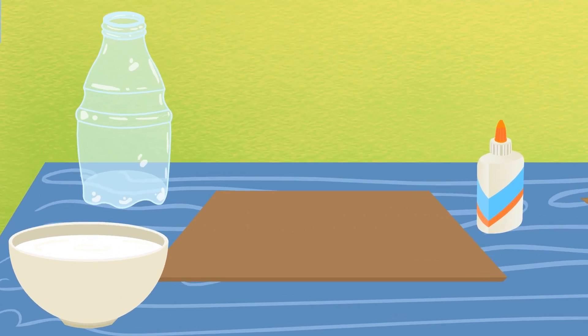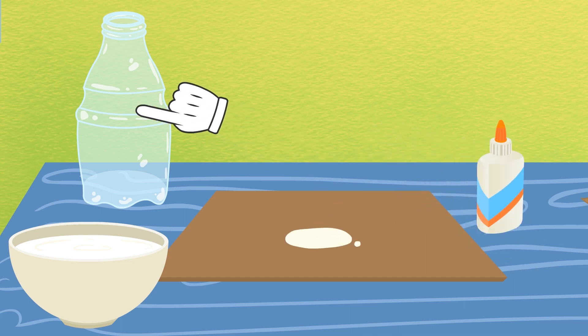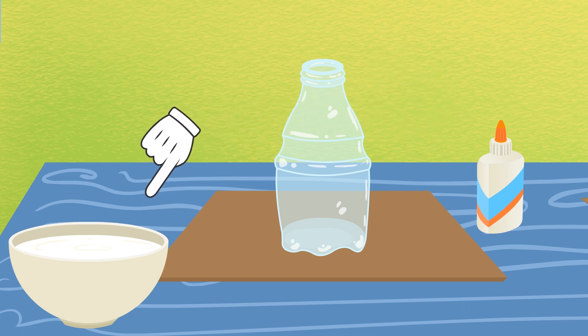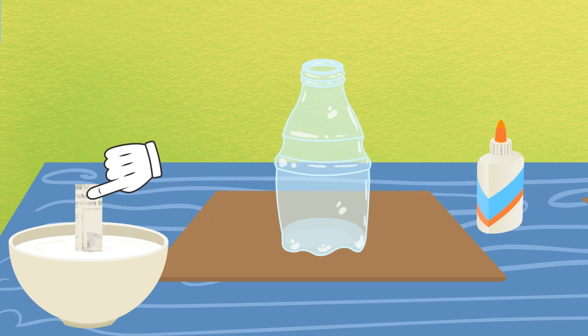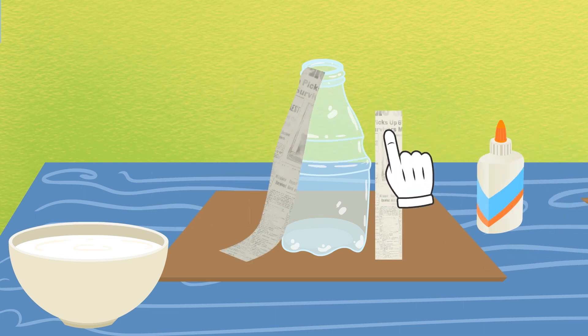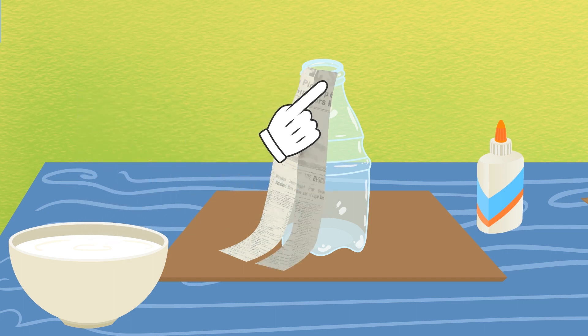Come closer! First, we grab some cardboard that will act as a base and we glue the bottle to it, right in the middle! And in order to make the rest of the volcano, we prepare a mixture of water and glue beforehand, so that we can dip the paper in it and place it around the bottle. And just like so, we make a volcano-shaped mountain! Once we're done, we have to wait for it all to dry!